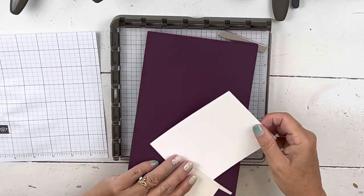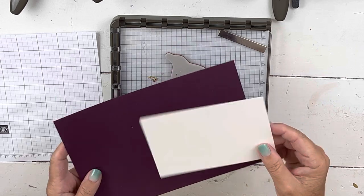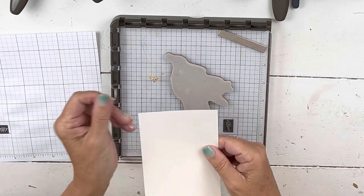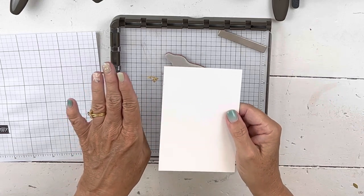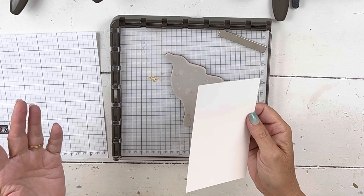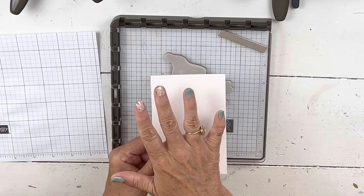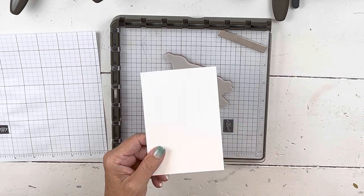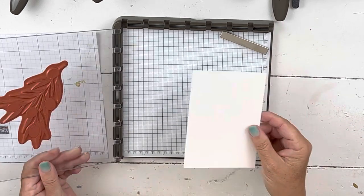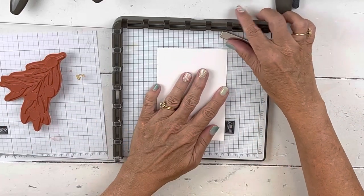I'm going to use a piece of Blackberry Bliss cardstock for our card base, and then this is a piece of shimmer white, cut a little bit smaller. The reason I did that was because on the other one I was going to put ribbon on it, and when I stamped it in the middle it was not the right size. I had to peel it off my card and move it over. So this time I just went ahead and cut it a little bit smaller so it would be the right size.